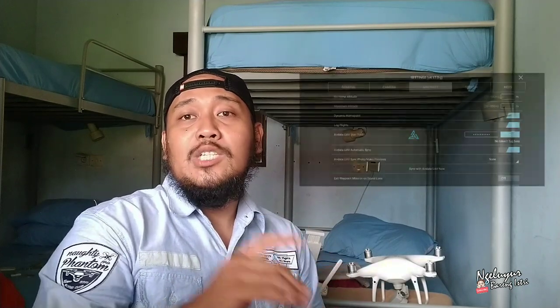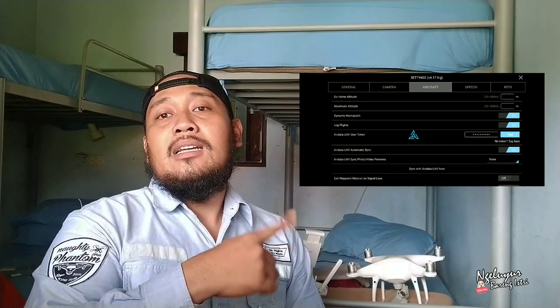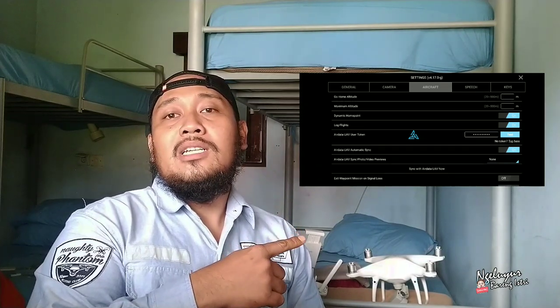Karena dari Litchi Anda akan bisa mengkoneksikan penerbangan Anda melalui AirData. Di situ ada token — seperti ini contohnya — token nanti bisa Anda masukkan. Token Litchi maka dari setiap penerbangan Litchi akan terkonek ke AirData secara otomatis.